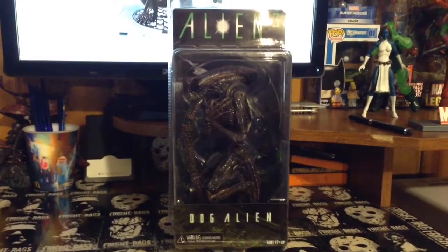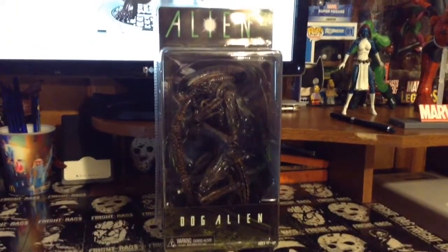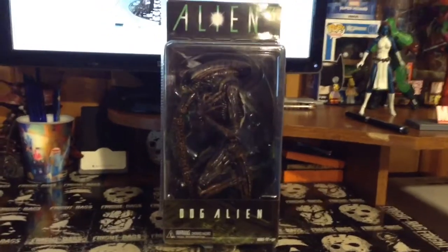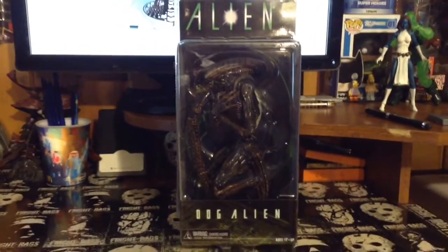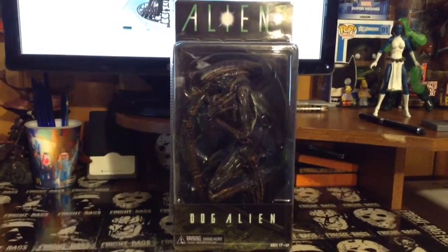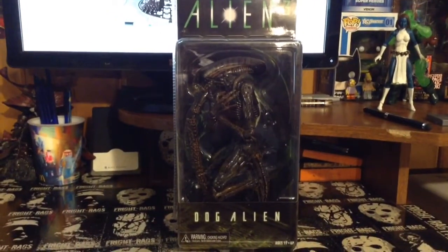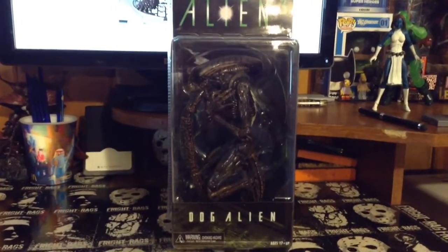Speaking of dog, I got the NECA dog alien here. I'm stoked to have it. As soon as they announced it, I knew I was going to have to get it. I do still have the McFarlane one, but I know this one's going to blow that away. Looks awesome in package. I'm probably going to try to get a second one to keep sealed, but this one I am going to open. I haven't heard any stories about anything breaking, so wish me luck — I'm going to move everything carefully.